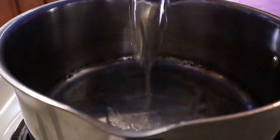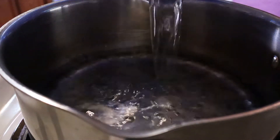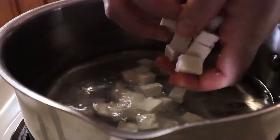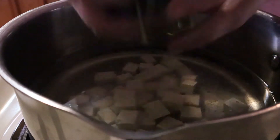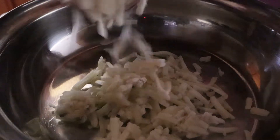Starting off with the miso soup, I'm adding in about two to three cups of water, depending on how much your bowl can hold. I cubed up about a quarter of an extra firm tofu brick and added it to my water with about a cup of spinach, and I'm going to let that simmer.